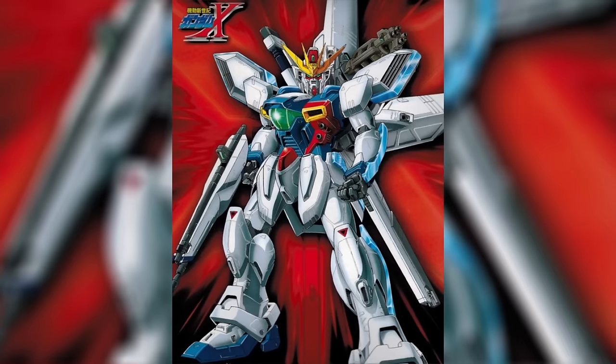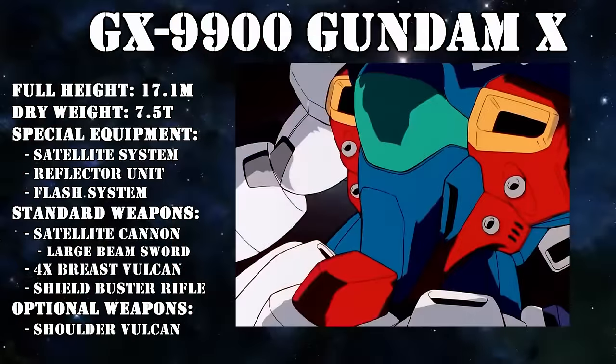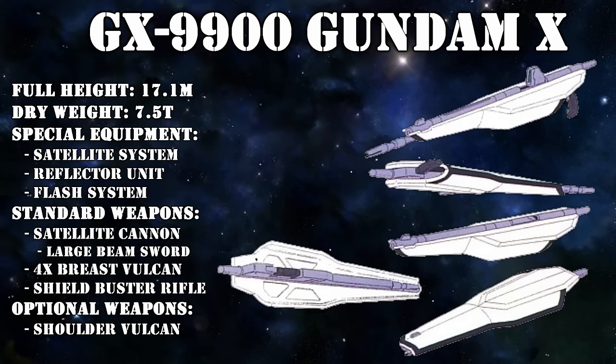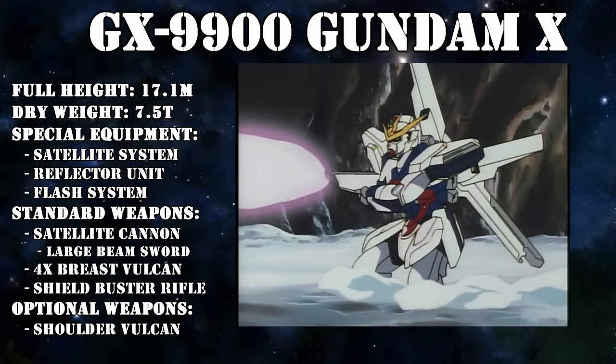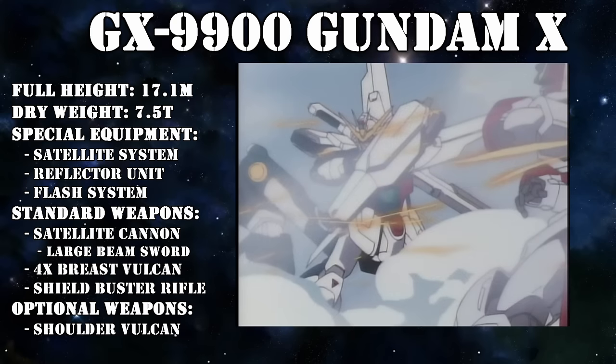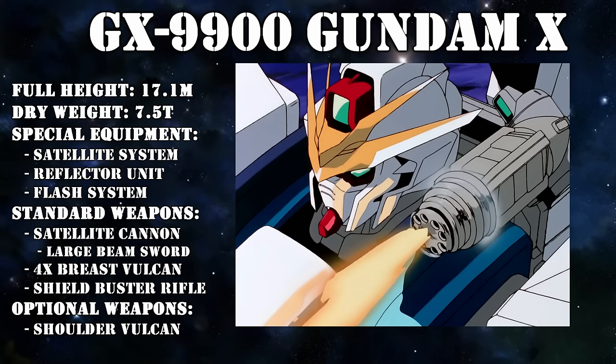Even without its satellite cannon and GX bits, the GX was no pushover. Its standard weapons consisted of four chest-mounted breast Vulcans, a high output large beam sword which could easily cut an enemy mobile suit in half, and the very unique looking shield buster rifle. Its output is three times higher than that of a regular beam rifle, and the armored flaps on its sides can fold up to turn it into a small shield. It could also be outfitted with a shoulder-mounted four-barreled Vulcan gun.